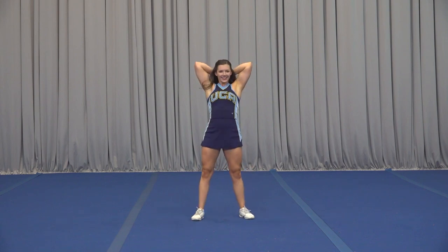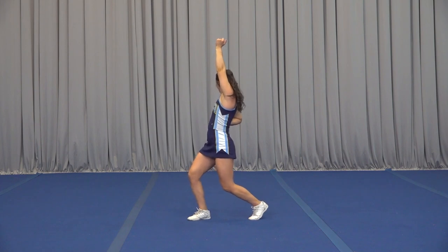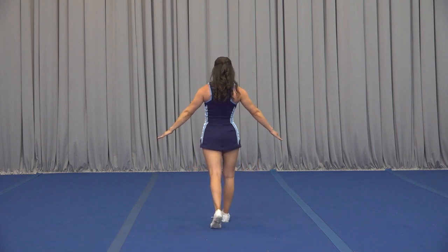We're nodding on 1, arms on 2, arm up on 3, we bend 4, we step 5, clean 6, clap 7, 8.